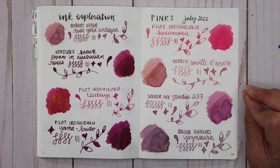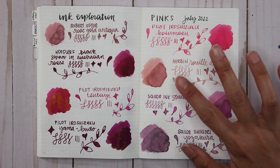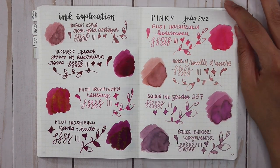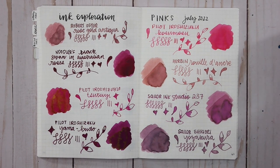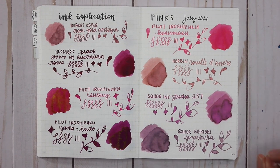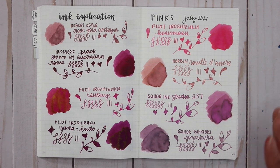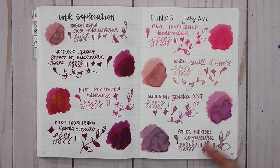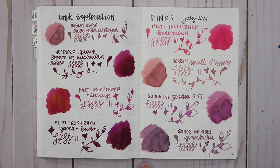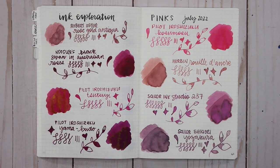Herbin Rue Doncre was not one I expected to like — the sample seemed dry and not great, but putting it in my Cross Botanica made it one of my favorites. It goes down very orange and coral but dries to a beautiful light dusty pink. Sailor Ink Studio 237 is another unexpected favorite — the sample leaked everywhere but I loved the color so I bought a full bottle. And Sailor Shikiori Yozakura — look at how that pooled and the shading on it. The ones I've bought bottles for are clearly my favorites, and I will need to buy a bottle of Robert Oster Rose Gold Antique.